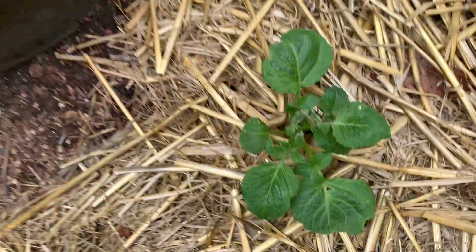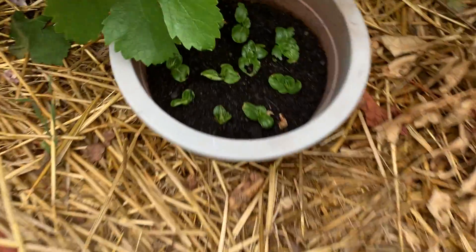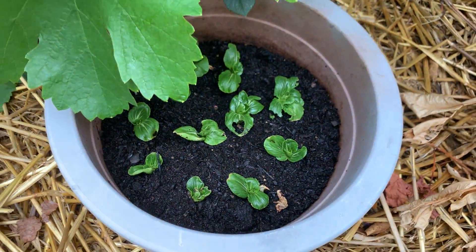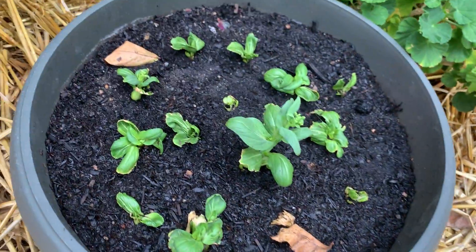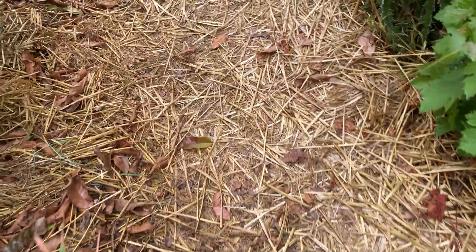Look at this going out of the soil — can you believe that? It's potatoes! This is what I'm telling you guys: your soil is the key to life. See that dark black gold? That's what I've got underneath here, that's what you guys need.